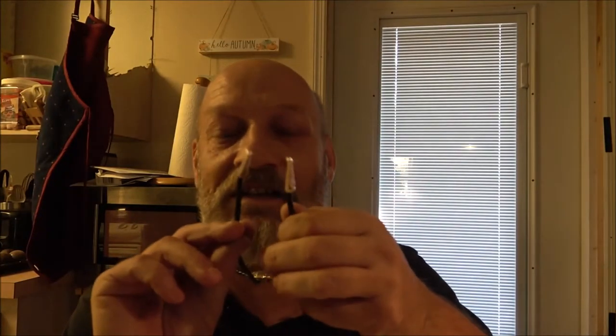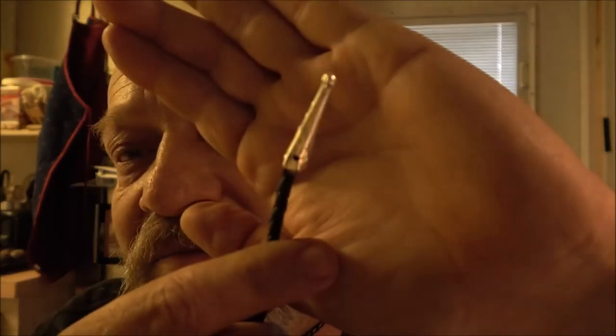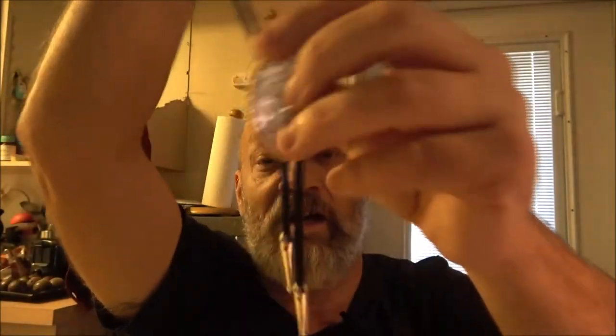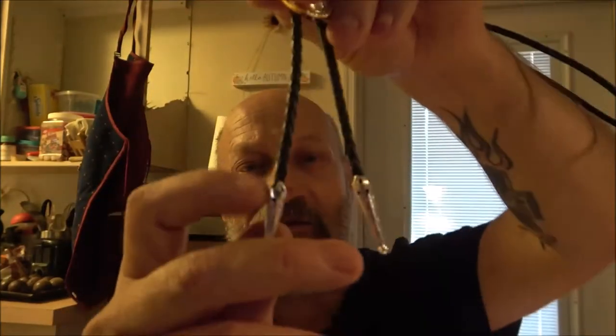Anyway guys, that's how you put the ends on a bolo tie. You can glue them, but it's always best if you take your time and just bend them over a little bit and they'll be fine. I'll have a white shirt on so it should look okay. If you glue it in, just heat it up with a lighter and it'll pop right off and you can reuse the ends. After a while, if you change them all the time, these little tabs will get weak — it's just thin metal so they will eventually break off.